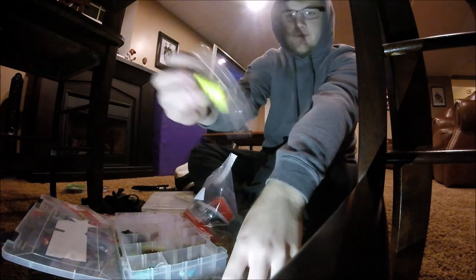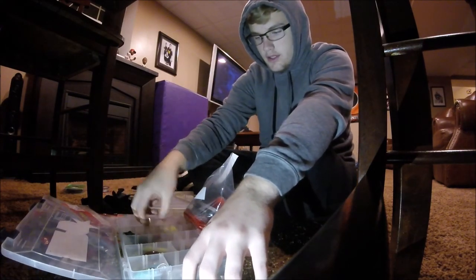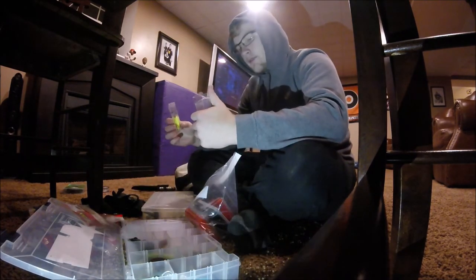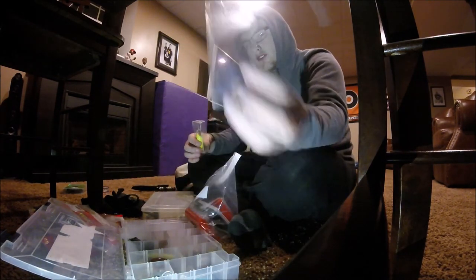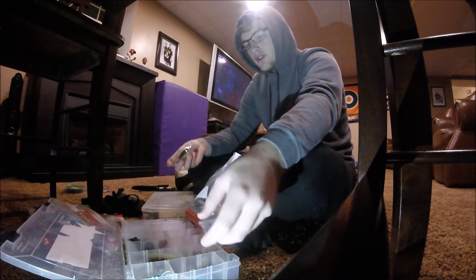I throw it in here or in the bottom of my bag. These containers are very good for keeping your crankbaits — if you ever need to remember to fix one — because if you want to fix one and it's broken, you don't really want to throw it back in your tackle box because then you'll forget. But if you have it in here you can just leave it out or put it in the bottom of your bag.